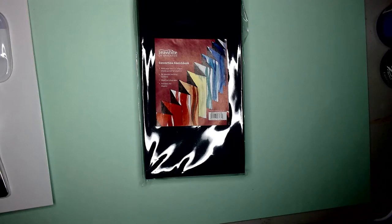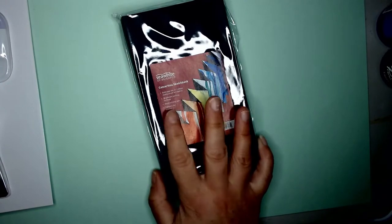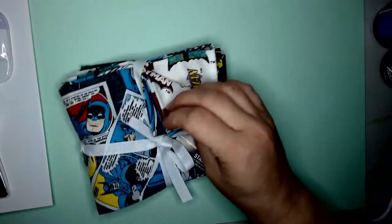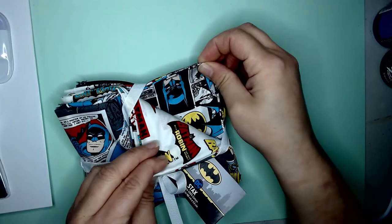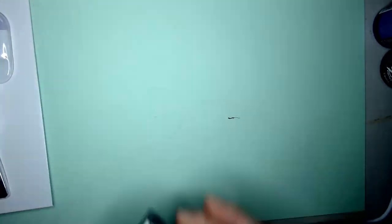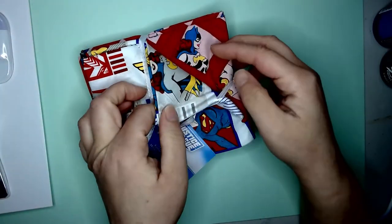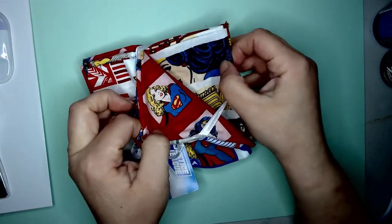I got a small concertina sketchbook — as you know I've been doing quite a lot of drawing on those and it's really handy to have them. I got some fat quarters as well because they're 3 for £18. I'm not being sponsored by Hobbycraft — it just happens to be the nearest craft shop to me.